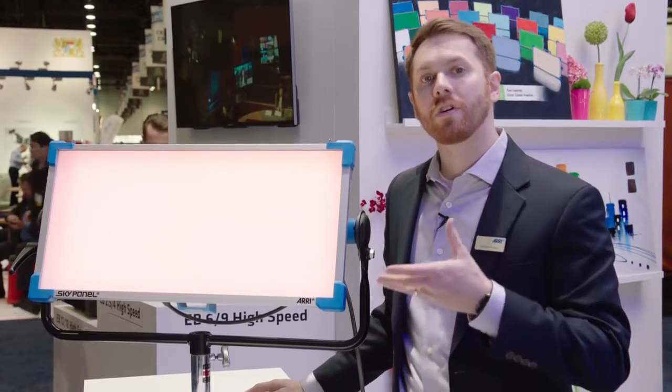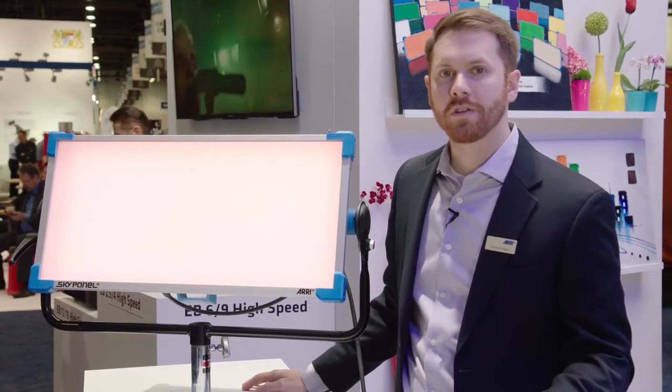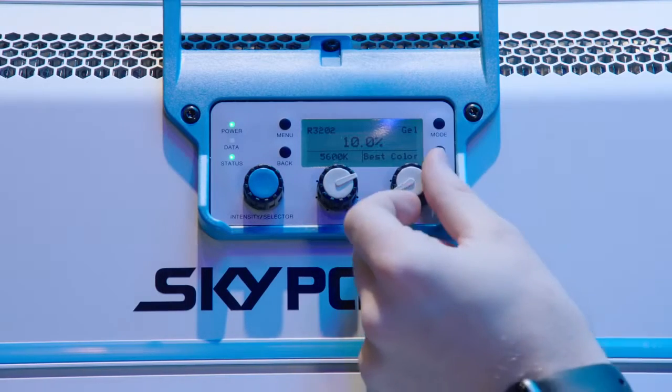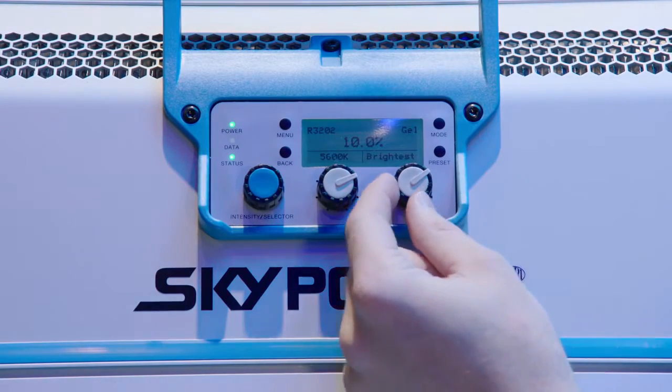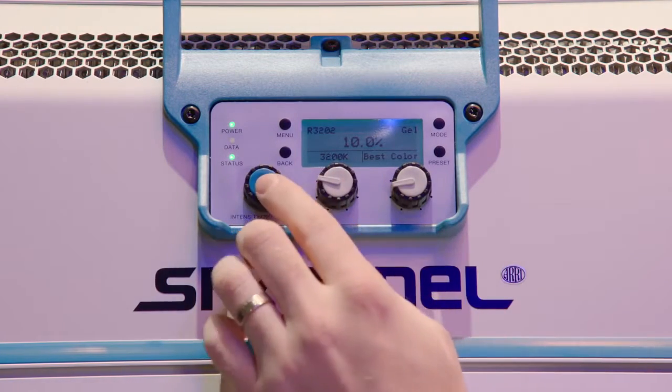Not only can you select the gel, but you can also select the base color temperature of that gel — either 3200 degrees Kelvin or 5600 degrees Kelvin — and then you can actually pick the best color version of that gel or the brightest version of that gel. So there's a lot of control and flexibility when picking out the gels.